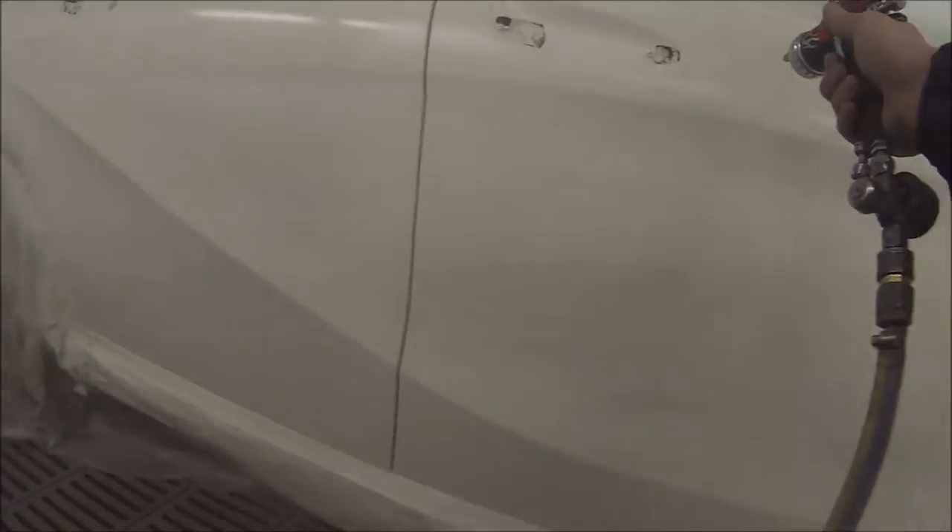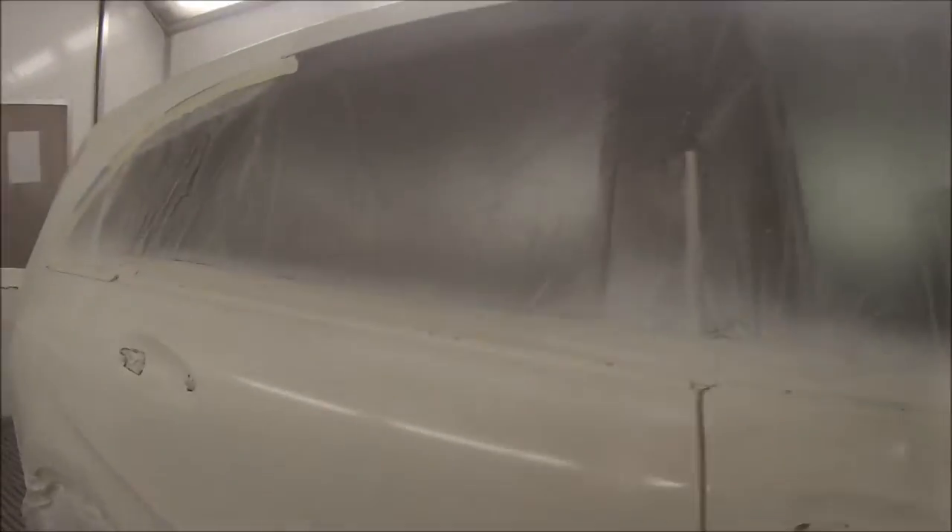For this job it's the 2 doors, the quarter panel, and we're also doing the rear bumper bar. I ended up mixing up 350 mils of base coat, which then gets thinned down to a 2 to 1 ratio.